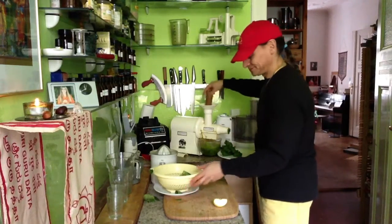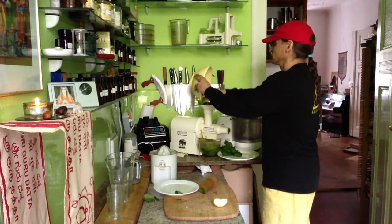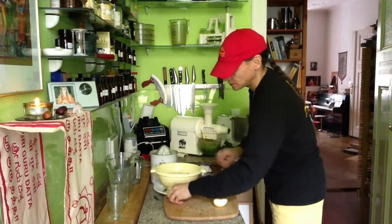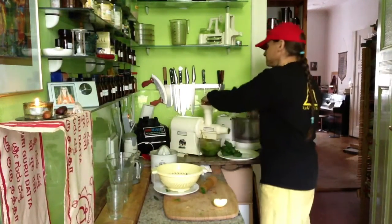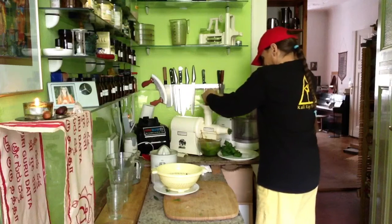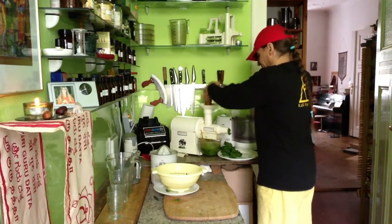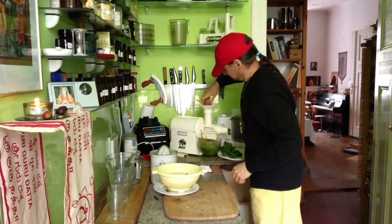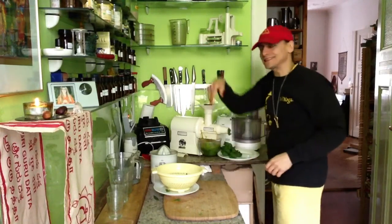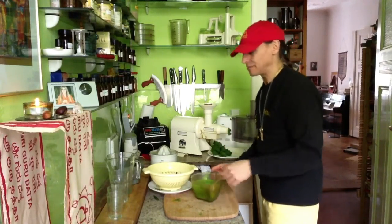I'm almost done. Putting in my last spinach. Nice spinach and apple on top. Now let's taste it — let's see what spinach juice with nettle is like.